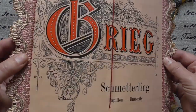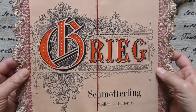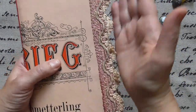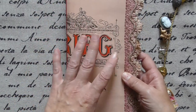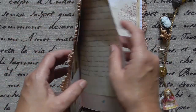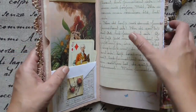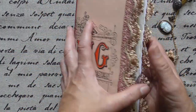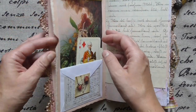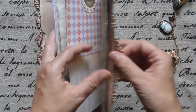They are all for the dustbin and this would be a pity, so I sewed on some lace trim in the fitting color, the corresponding color. What I did was I glued together the front and the back paper and made a pocket — a huge pocket here and on the end.